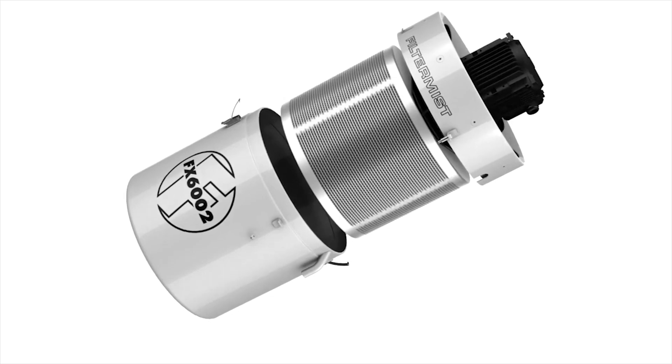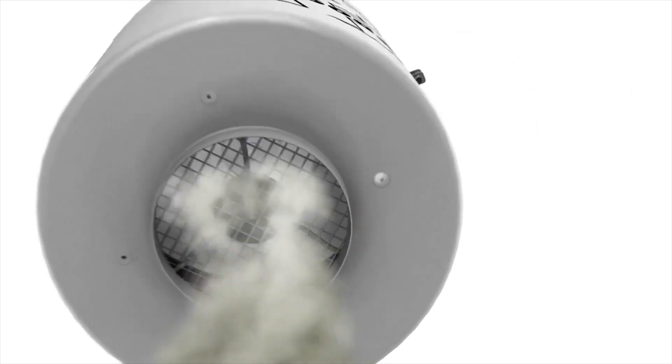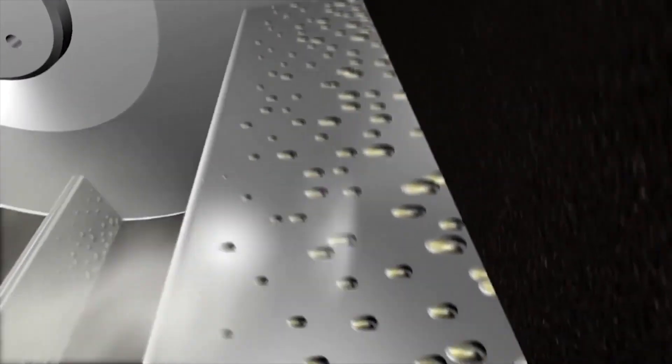Filtermist oil mist collectors use centrifugal impaction to remove or reclaim oil mist, coolant, fume and steam from a wide range of manufacturing operations.